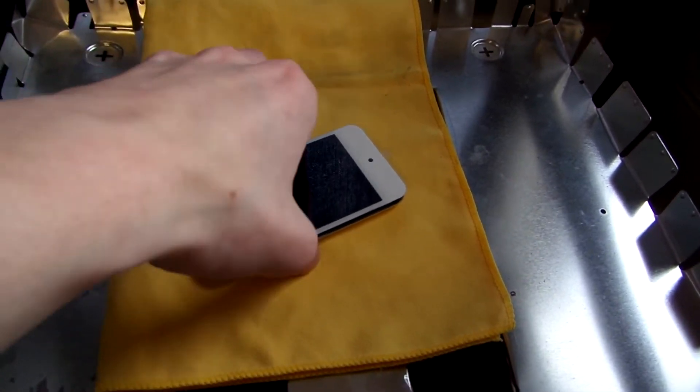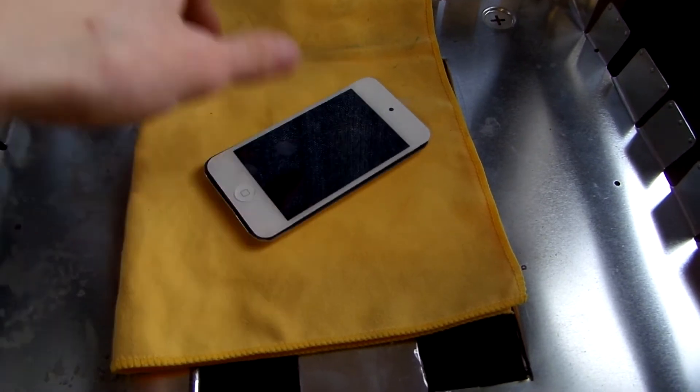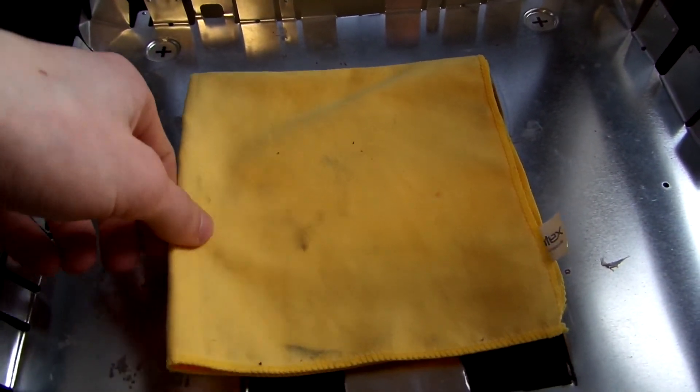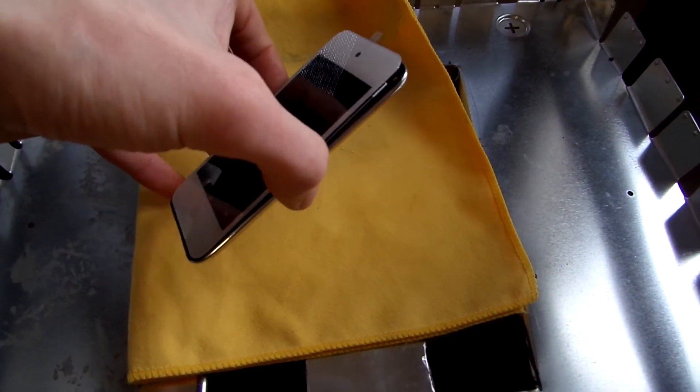A soft cloth — just set the device on. All you have to do is put the device on there, wrap it up in its little cocoon, wait 10 minutes, and with any luck the screen will have popped off.